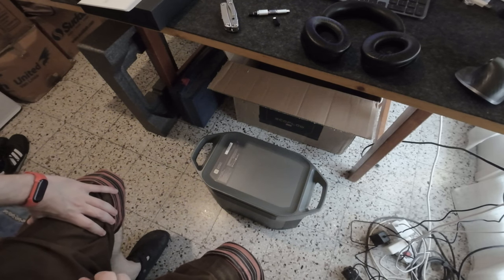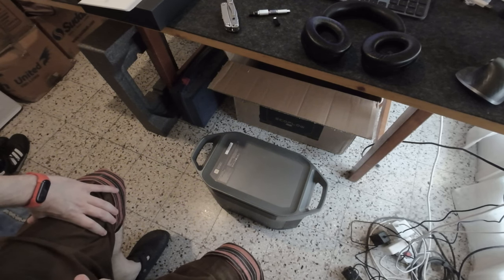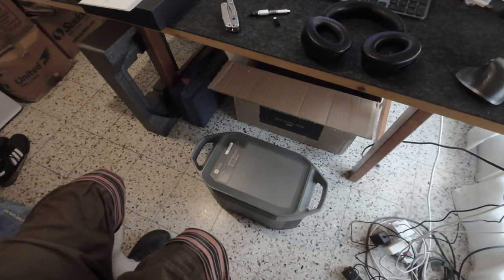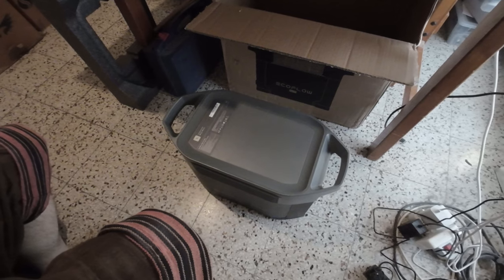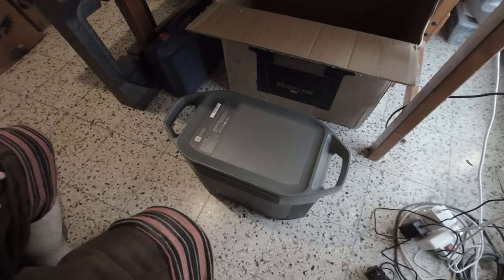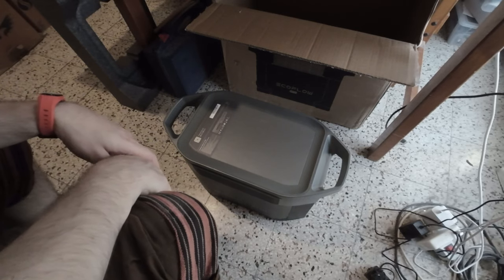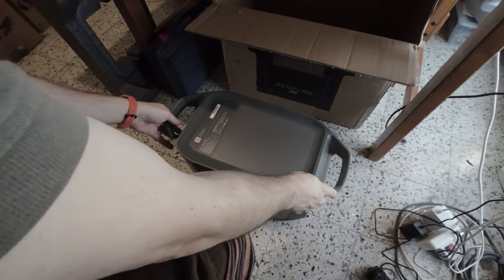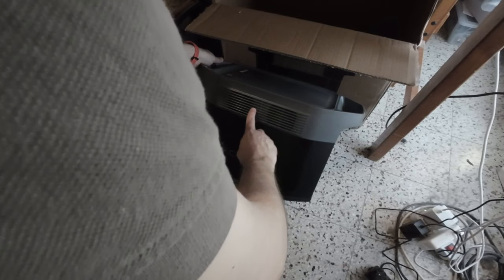It's around two kilowatts and uses LFP batteries, which means long life cycles — much better. You can charge and discharge it to 100%. On the side there are some vents.